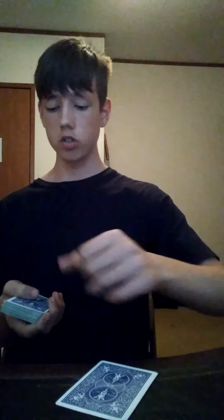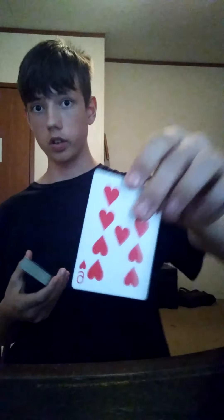Now you do the same thing — have them choose a card from the center of the deck. You don't want to flash that last card, so just spread through the middle and have them choose one out of the middle. Same as the earlier performance, when they're looking at the card — because they're not looking at your hand — you just turn over your hand. Simple action. Then have the spectator slip their card into the center, nothing tricky there.